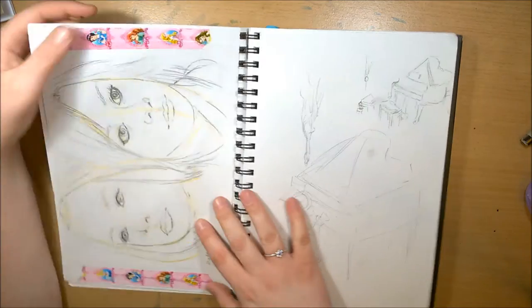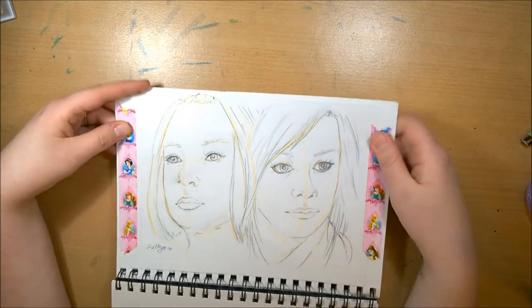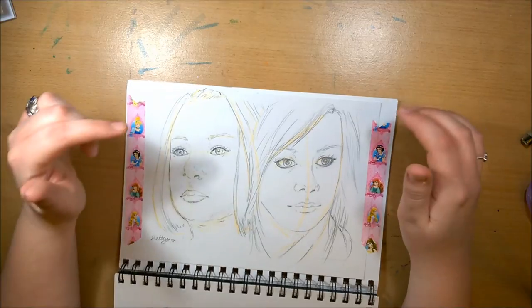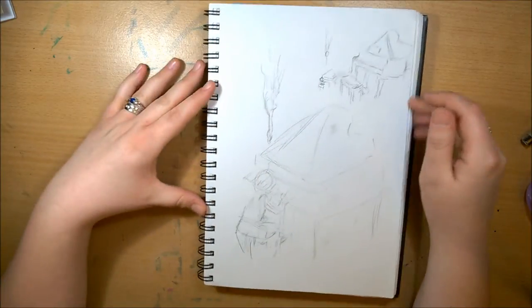Just little to-do lists. This was one of the commissions — it was from my friend Charlie. She loves Orphan Black and she's come up with her own characters to go along with it, so there's Rachel and her character, which I can't remember the name of. These are some concepts for my piece.